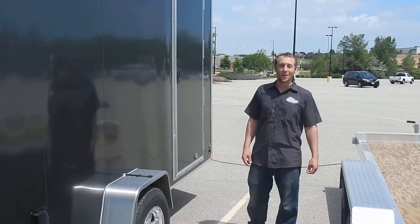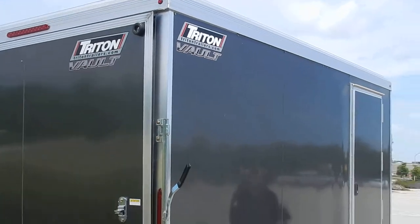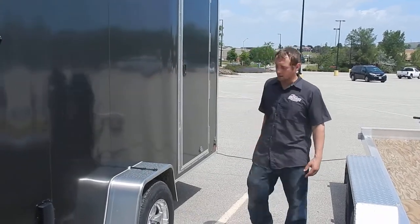Hi, Jonathan from Action Power Sports here to introduce you to the Triton 2017 Vault. It comes in 12, 14, and 16 foot lengths, four optional colors, and side door accessibility.